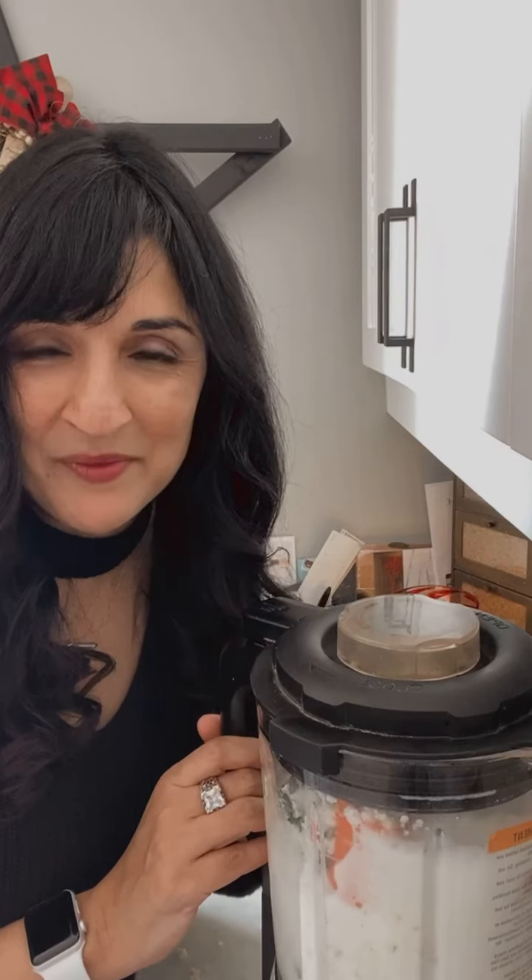It's a bit loud over my voice — hot savory vegetable soup! All righty guys, thanks for watching, have a great day!